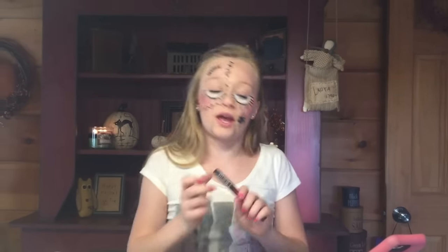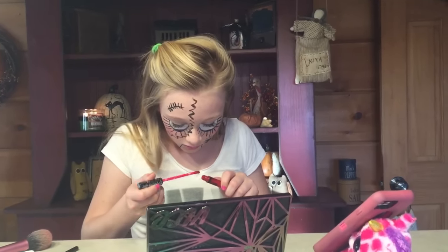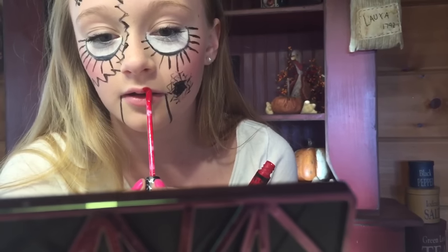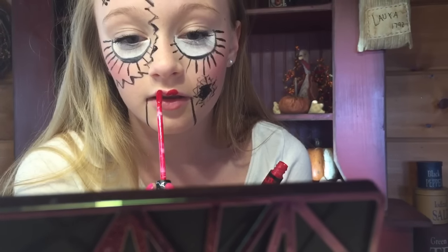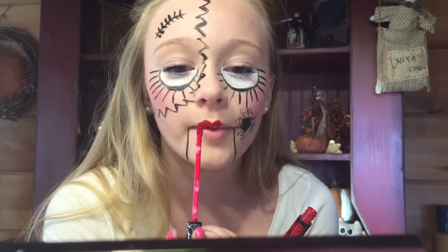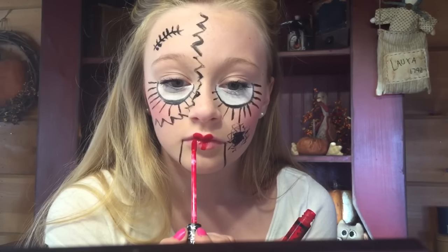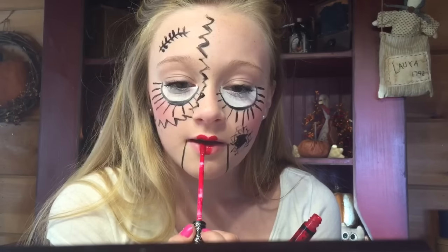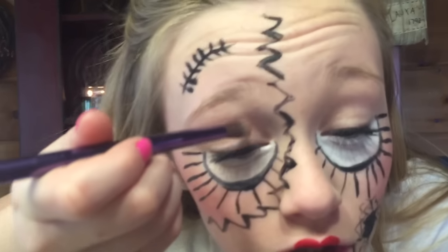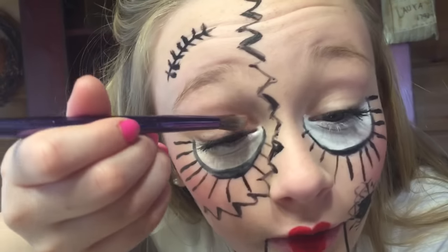Now it's time for the lips. You're going to pretty much draw a little heart on your lips. I have matte lipstick — I can't say all the names. I have to get my mom to help me with this. Okay, so I got the lips done. The last and final step is to do some eyeshadow — it's kind of brown, dark, like maroon — not maroon but kind of reddish.